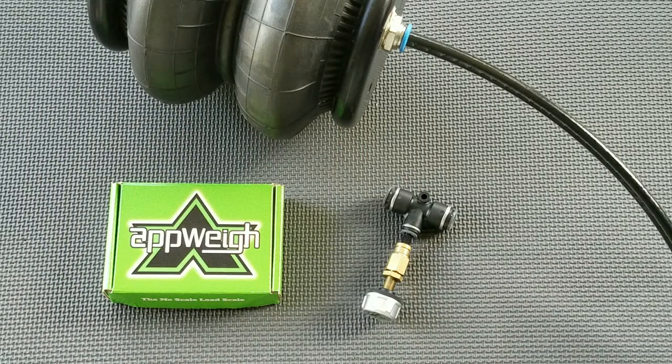On the vehicle, apply brakes and chock the wheels. Dump the air pressure from the air suspension system where the sensor will be installed.